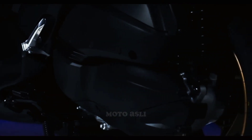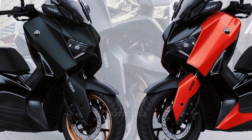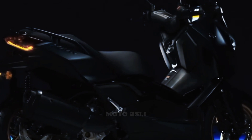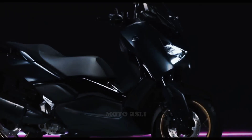Specifications: Engine type — single cylinder, four-stroke, four-valve, liquid-cooled SOHC. Bore x stroke: 70mm by 60.9mm. Maximum power: 20.5 horsepower. Maximum torque: 24.3 Nm. Compression ratio: 10.5:1. Fuel type: petrol. Start option: electric. Fuel supply system: fuel injection.